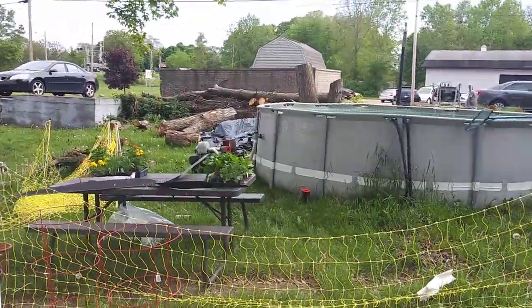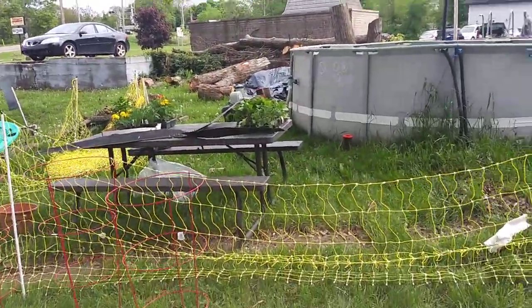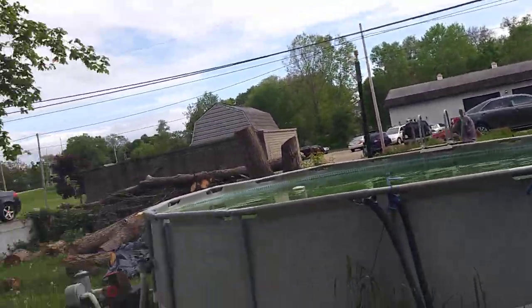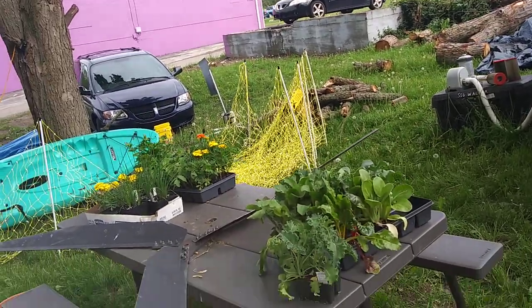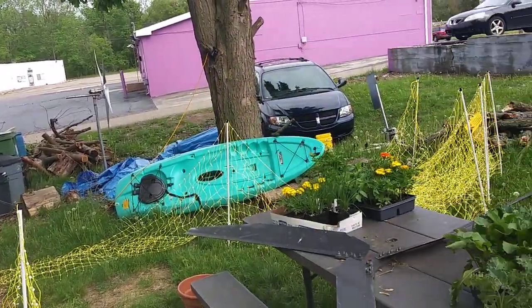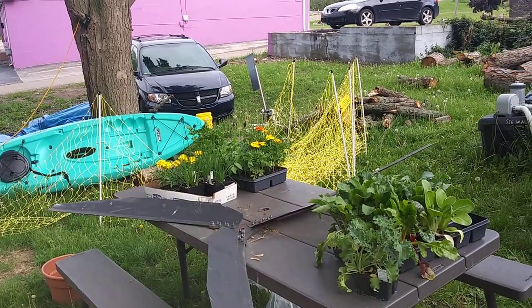These guys didn't come and get their trees out yet. I'm getting the pool cleaned up — I'm about ready to get in there real soon. I might have a bigger chicken coop out there. I gotta get it all cleaned up.